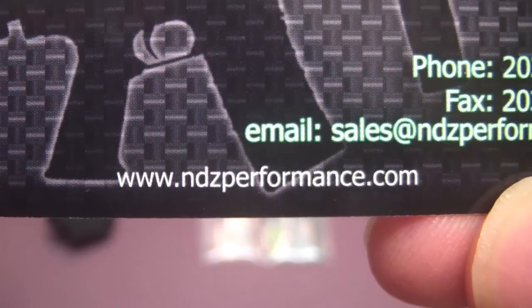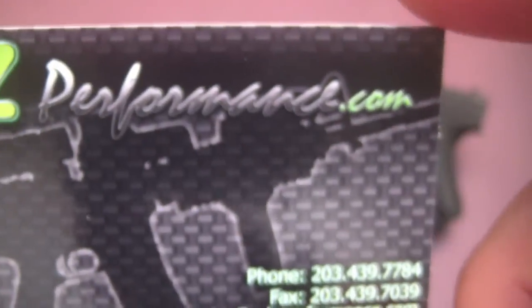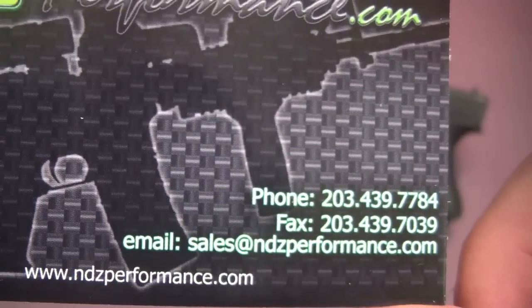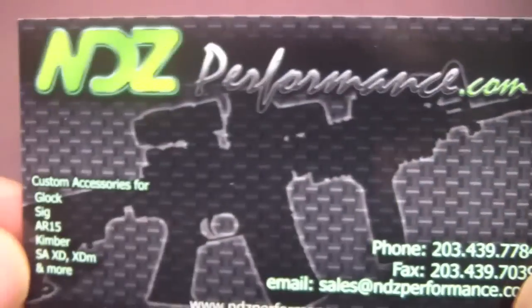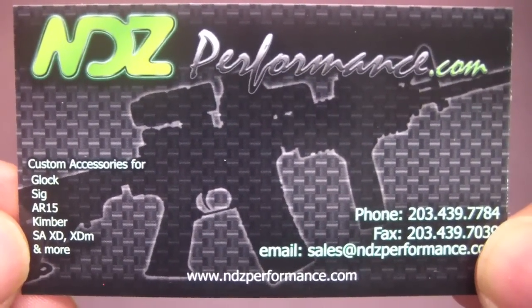A lot of places sell these, but this one had a good selection that didn't require a custom order or a longer wait — they came right away. I literally ordered these on a Tuesday and got them on Thursday, so pretty fast service. ndzperformance.com is who I got them from. So let's go ahead and get them on the guns.